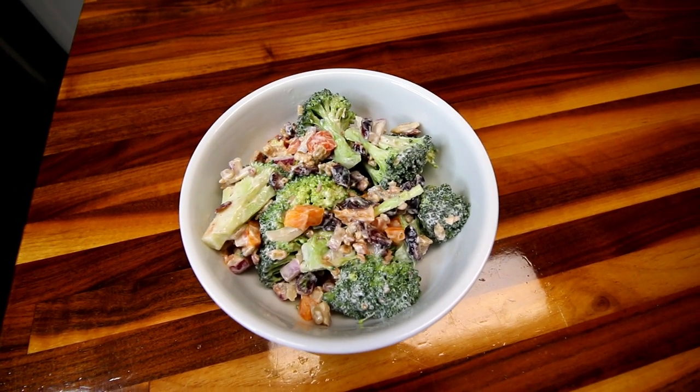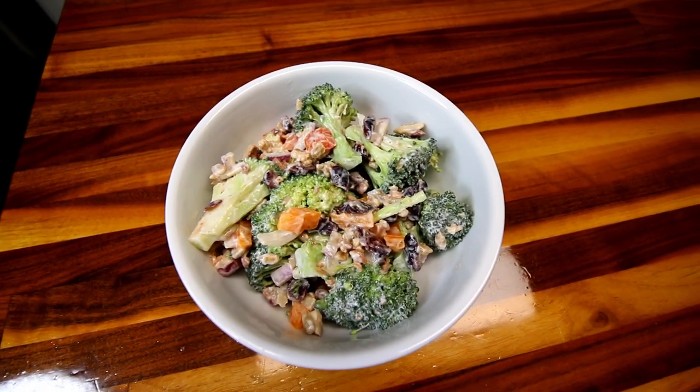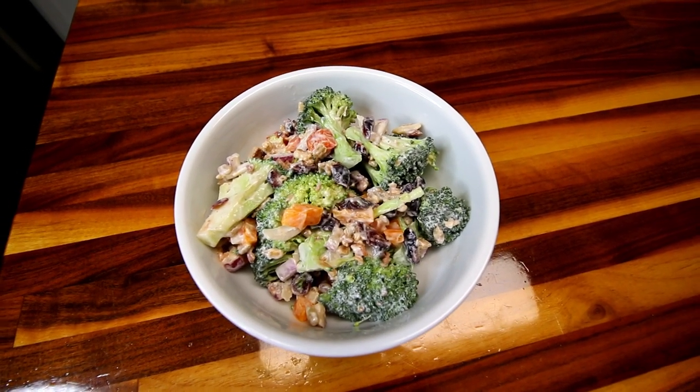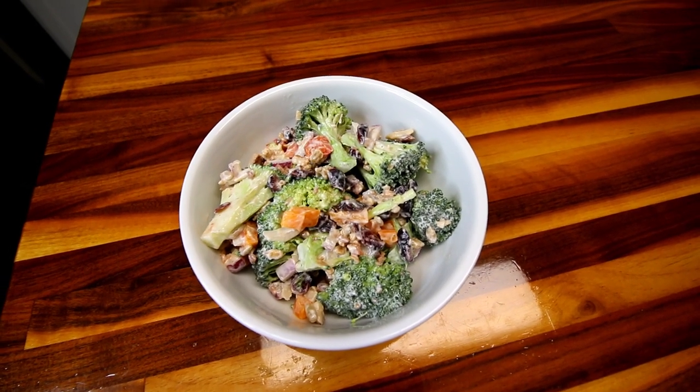This is a serving of that — it makes about six one-and-a-half cup servings, roughly. And for me that is four points, which I think this is definitely worth every bit of those four points.